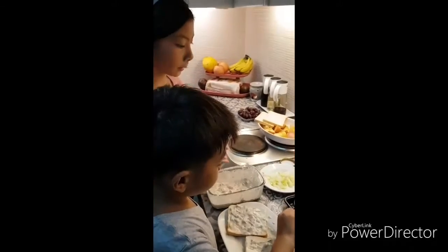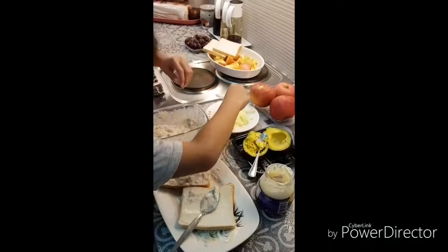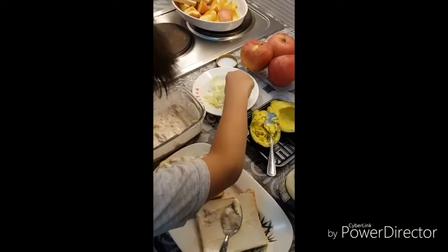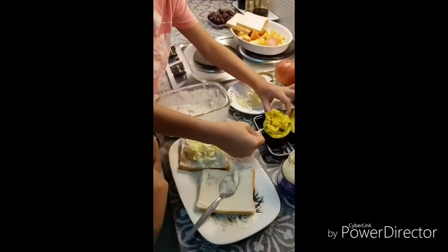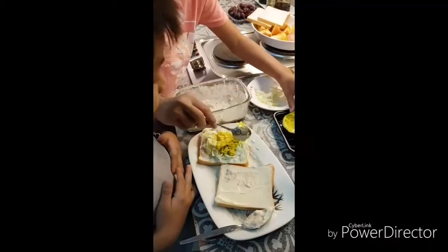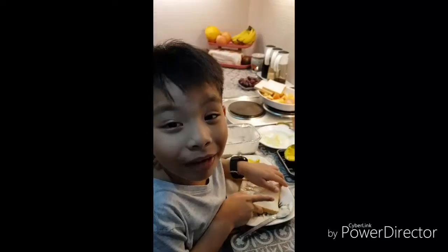For adding taste and nutrition, put some cabbage in the tuna filling. To top it off, we should put some avocados — and our sandwich is finally done!